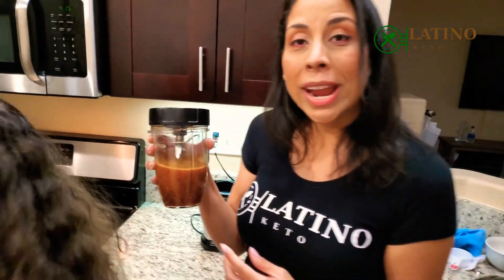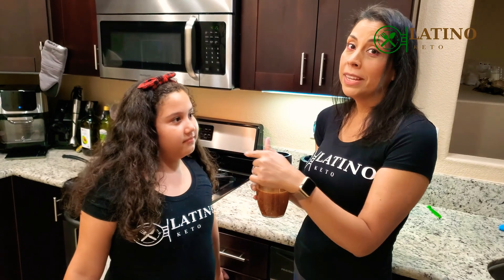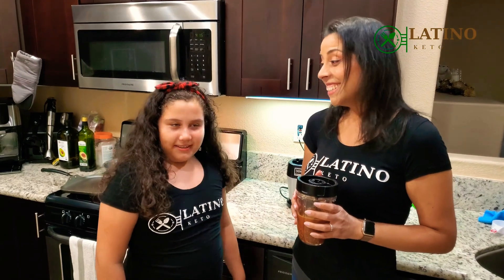Hope you enjoyed this very quick and easy salsa video. Why am I going to let her smell it? Because she loves to smell everything, but this one is going to make her cough — it's a spicy one. I hope you enjoyed this video. Don't forget to like and subscribe, and we'll see you in the next one.